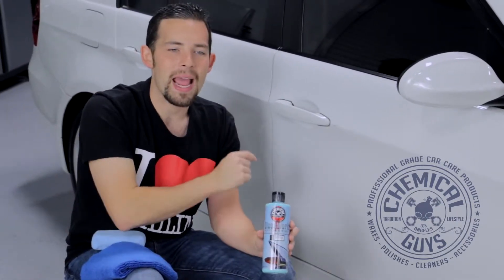GlossWorks Glaze is super easy to use by hand or machine. We're going to apply it by hand to this BMW to enhance the white color and then top it with some wax. Afterwards I'm going to show you how to apply GlossWorks Glaze using a machine polisher — we'll use a Porter Cable 7424XP on the Jeep in the back.